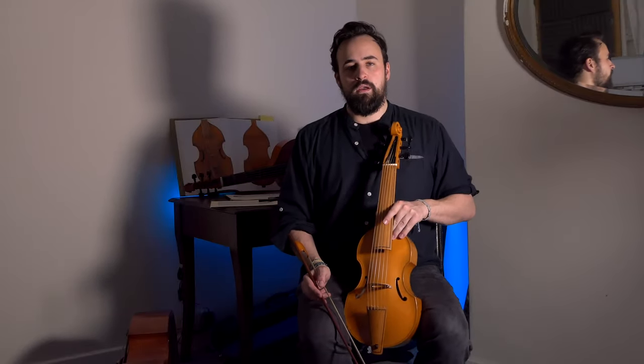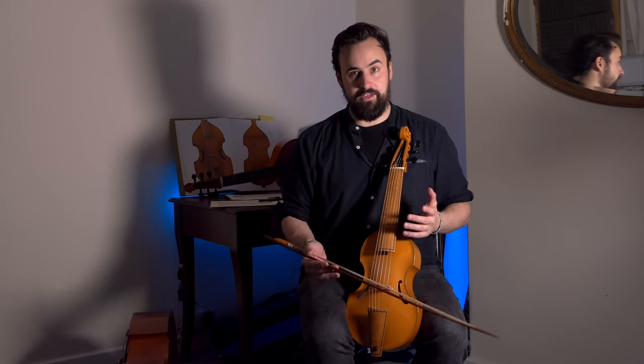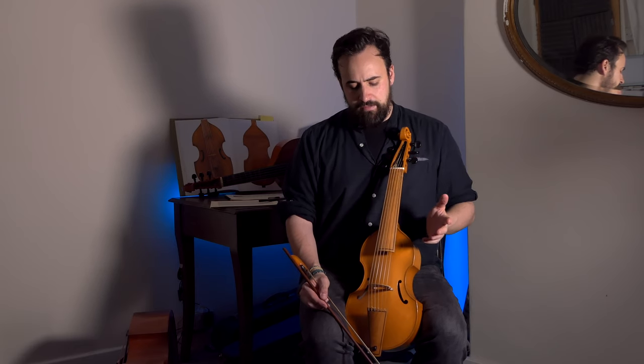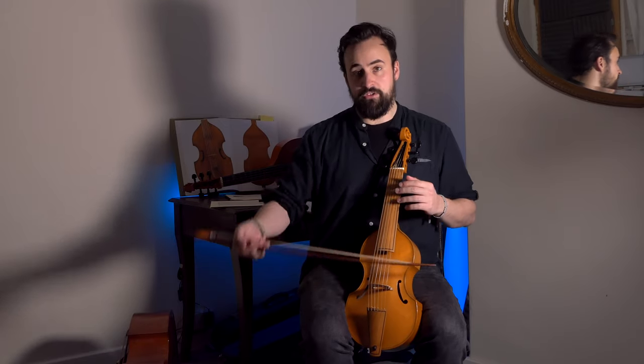Moving on to the treble: the treble is in a way much more difficult than the bass to play very high on, because as you move higher up on any string instrument, the distance between the fingers narrows. On the treble, because it's already such a small instrument, the distance between fingers gets very small — so if you've got fat fingers like me, it can be particularly challenging. But the same thing applies on the treble as the bass: the higher we go, the closer to the bridge we need to play.